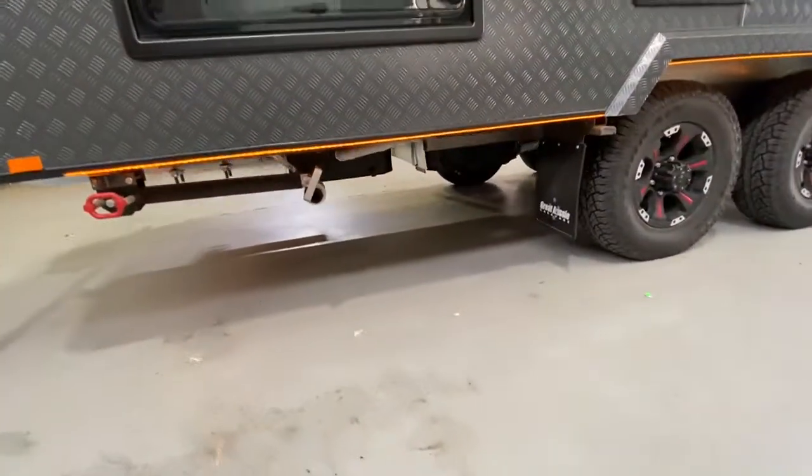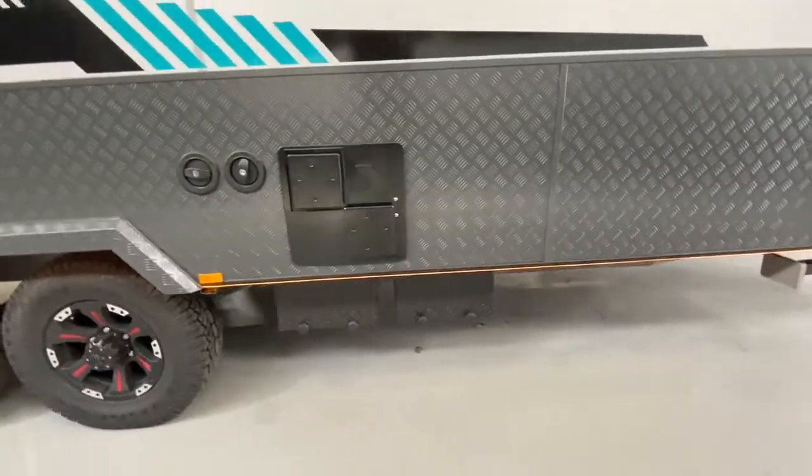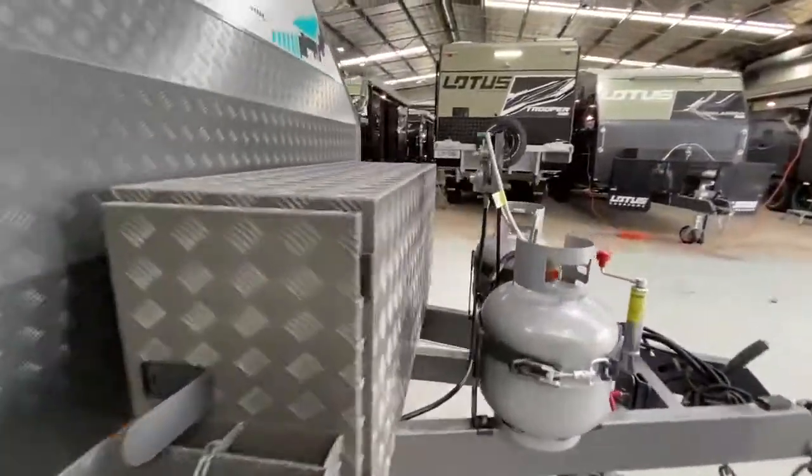There's the grey water outlet just here. We'll step inside the Great Aussie now.